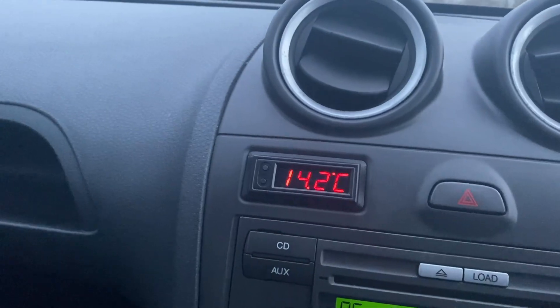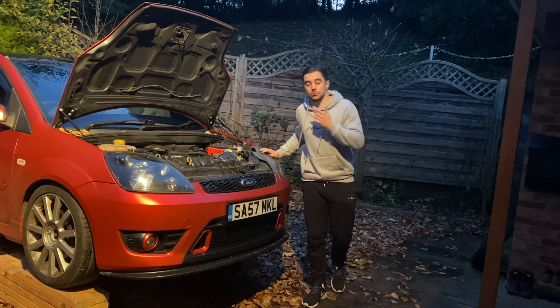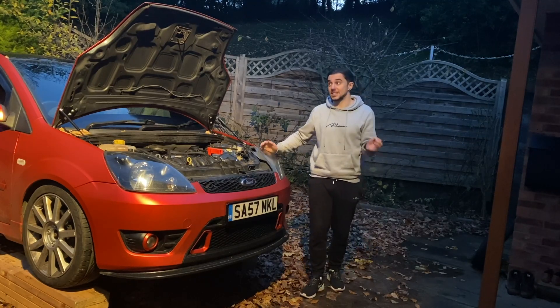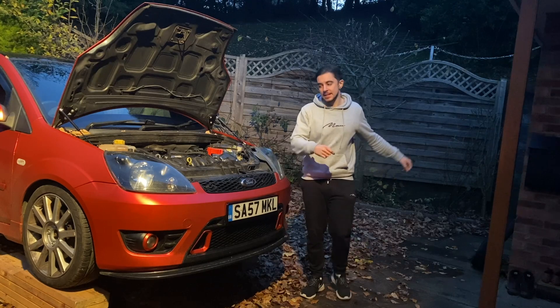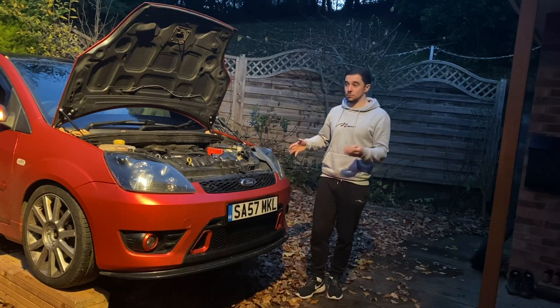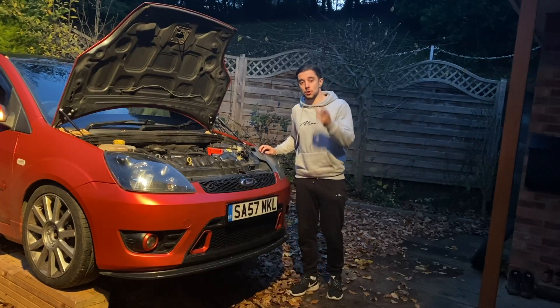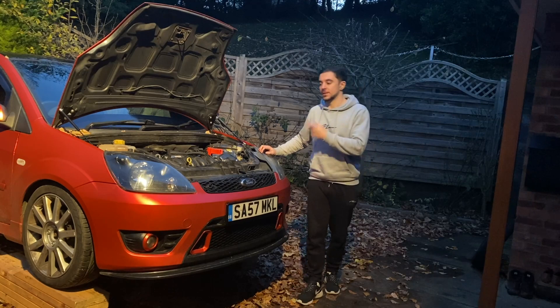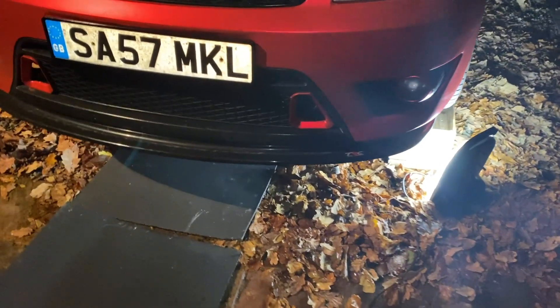I've just got back and stuck the car up on the ramp to install the air ducting. It's starting to go dark again - this happens a lot at the moment because I only get to film on weekends. I'm going to go ahead and install it; I probably won't be able to show the actual fitting due to the lack of daylight, but I'll show you it once installed and then we can go out and test whether we're getting any cooler intake temperatures.